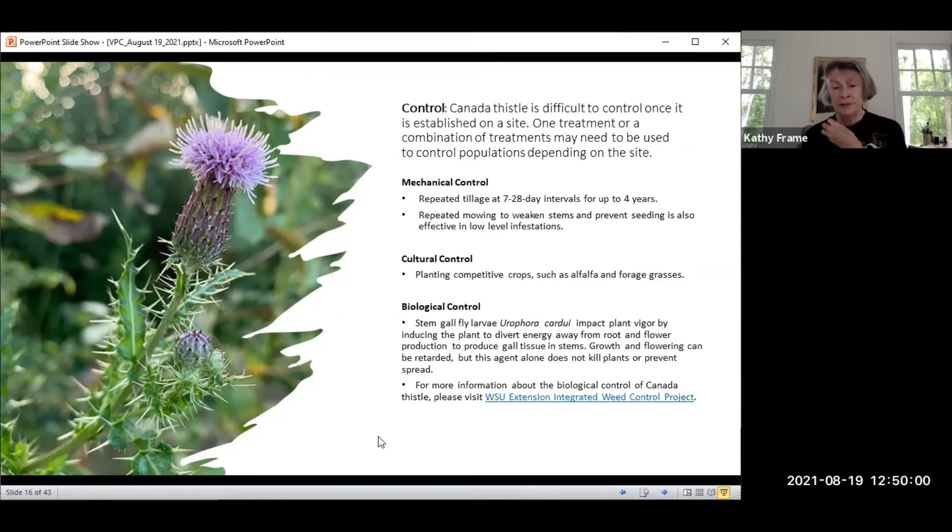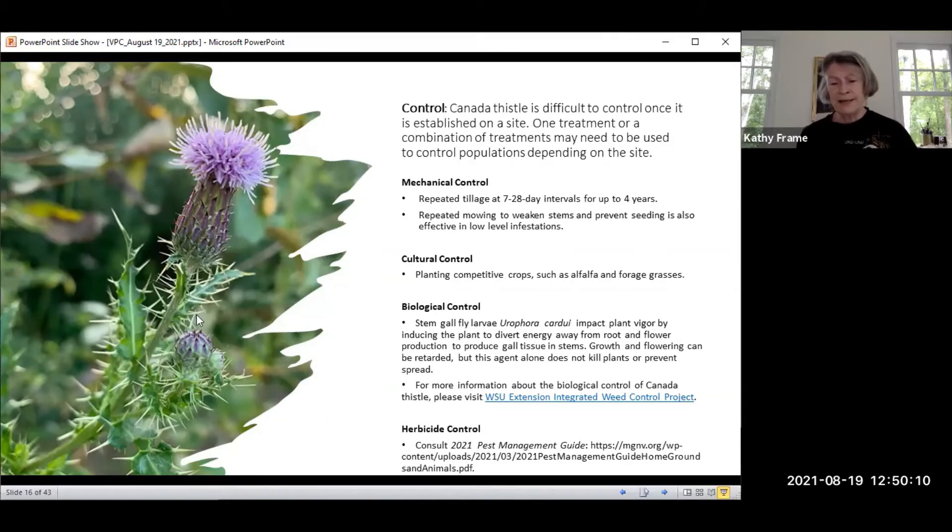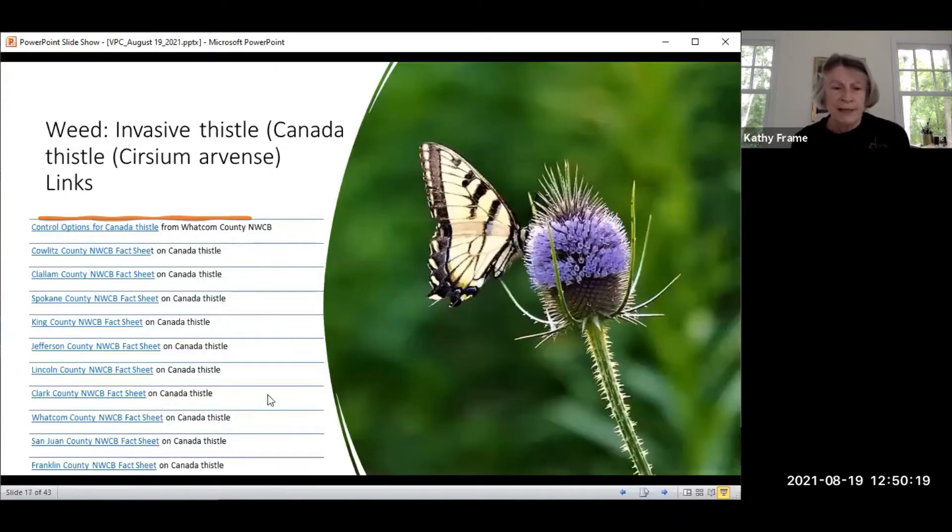For more information, there's a really good document — just click on that link. For herbicidal control, go to your pest management guide for what you can do with chemicals to control it. There are also lots of links available on the Canadian thistle, Cirsium arvense. It's everywhere and it's everybody's problem.